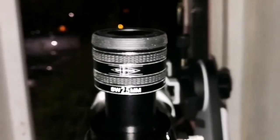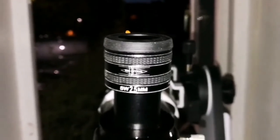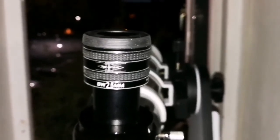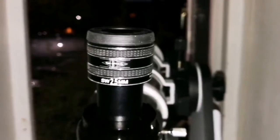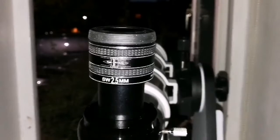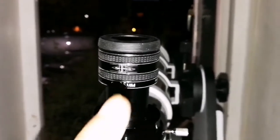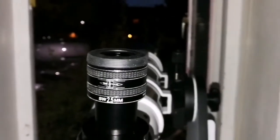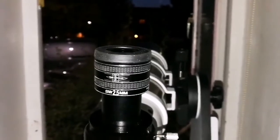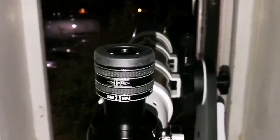I think the dark horse in all of this is the Skywatcher 2.5mm eyepiece. It's the cheapest — £23, around $28-$29. It has the lowest focal length, giving the highest magnification, and it's surprisingly good quality. I wish there was an orthoscopic in this focal length. This is good — this is a dark horse.